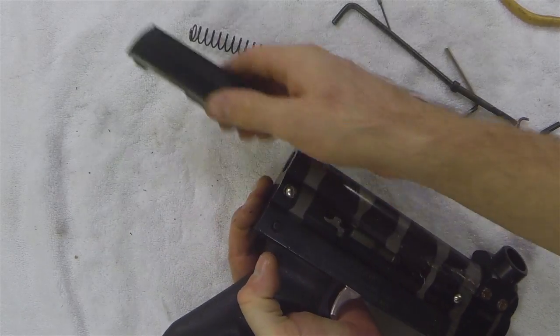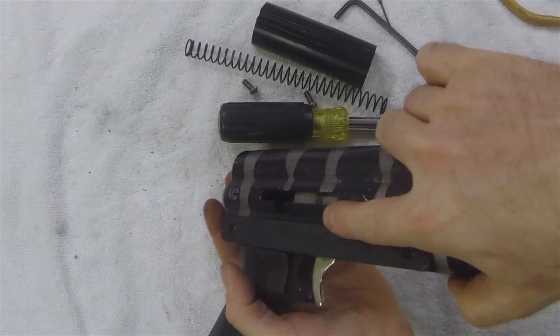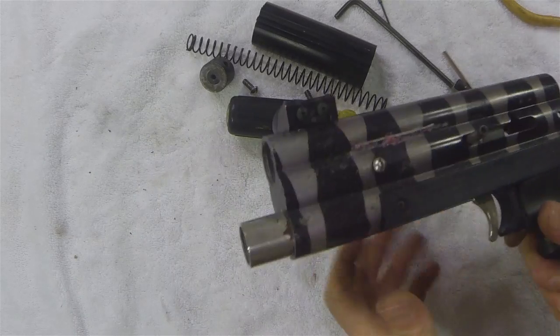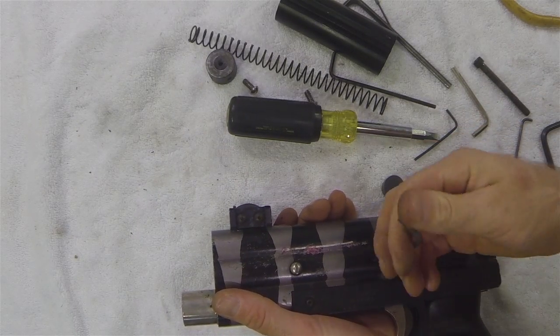I can also slide off the sight rail. Once I have my back plug removed I can remove my hammer cocking screw. Once I have that removed then I can slide out my bolt and hammer.